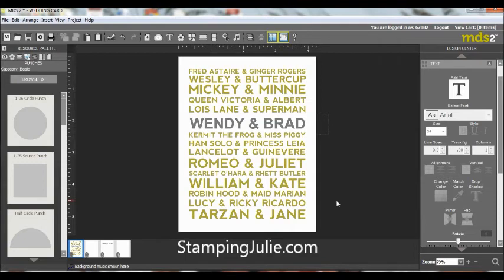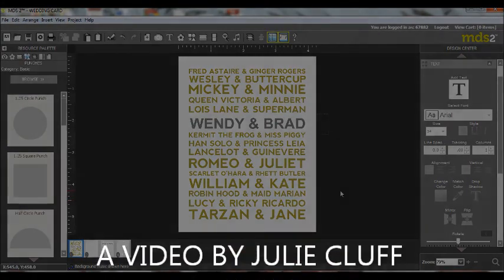So have fun with this. Enjoy making inexpensive wedding gifts for your friends — choose a funky frame, put it in there, and they will absolutely love it. Have a great day. Don't forget to come by and visit stampingjewelie.com. And if you're on YouTube, click the button below that says Subscribe and you won't miss any videos as they come out. Have a great night — bye!